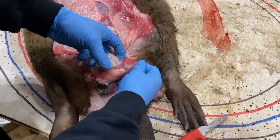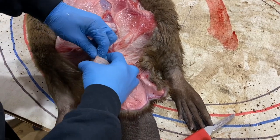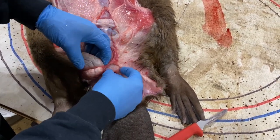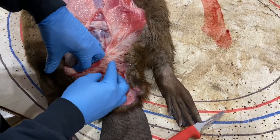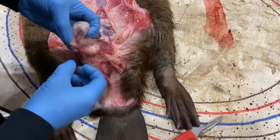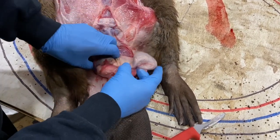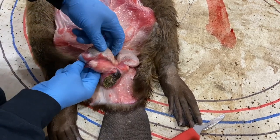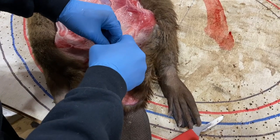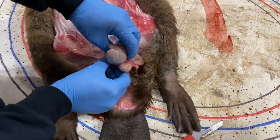Then reach in, get your fingers in there and just pull that castor gland out of there. If they give you a little bit of trouble, just get your fingers in there. This takes all that skin off the gland and makes it look nice. This isn't a very big beaver, so the castor glands aren't that big, but they're full. Very hard.